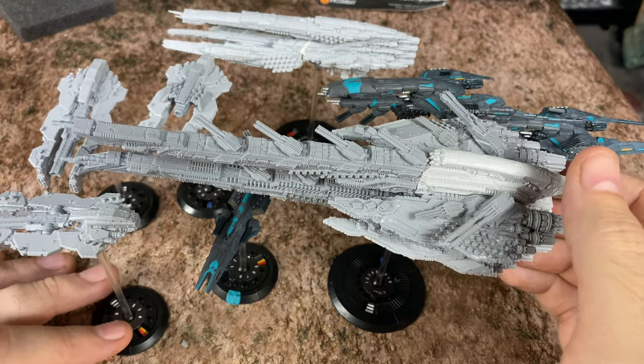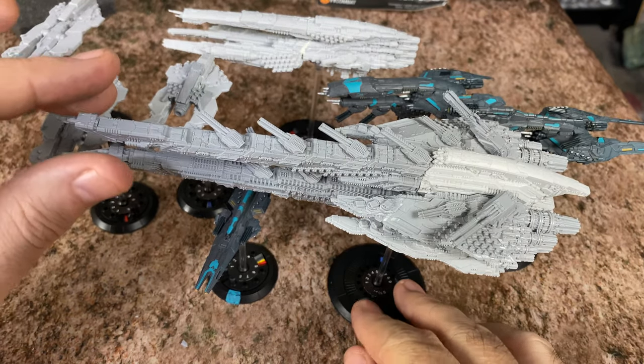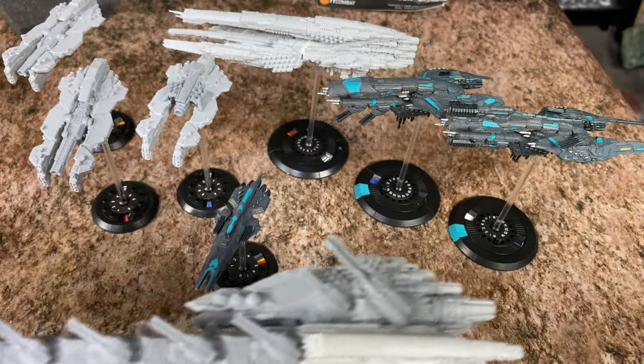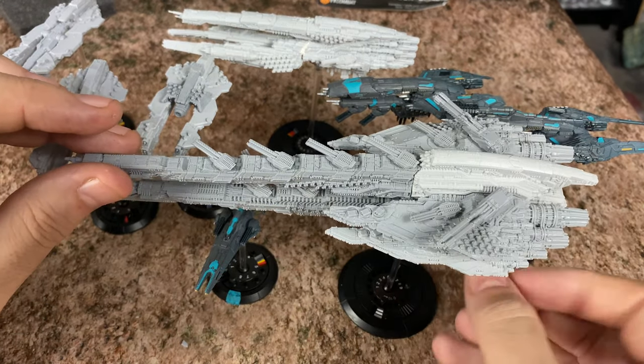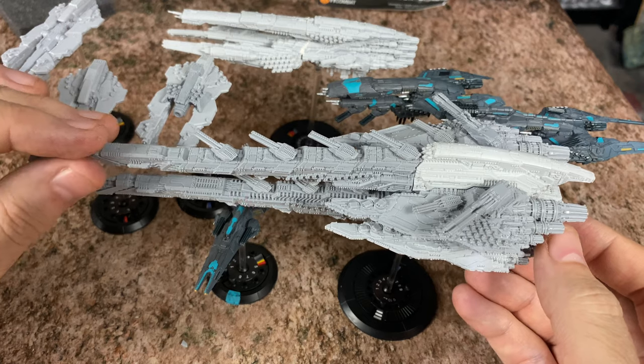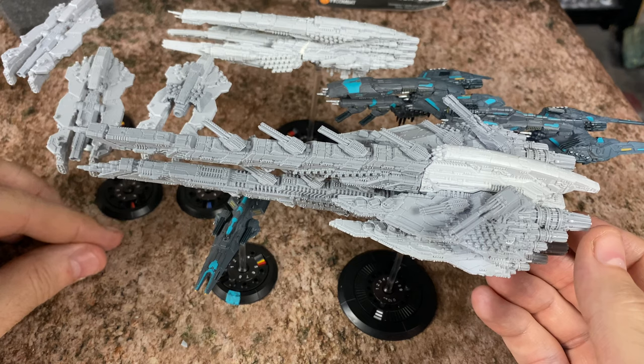I'm not gluing them to the pegs just yet — I'm just having them balance on here because I want to get them at least base coated before I glue any of that peg stuff in. TT Combat had sent me some starters, but I kind of went out and picked up some more of these because I wanted to have a bigger fleet for at least one faction.